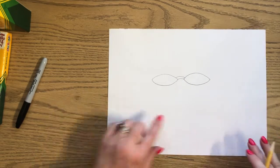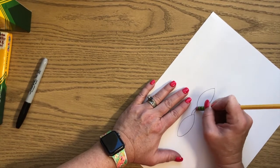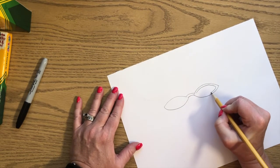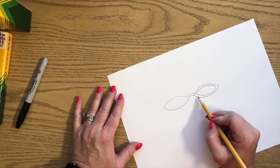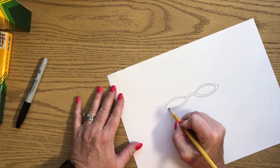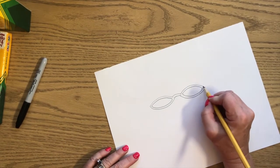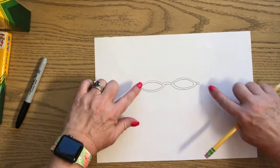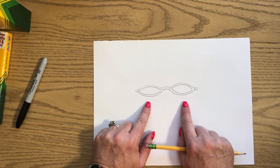Then we're going to come underneath and draw two smile shapes connecting them, so now it looks like you have two footballs or two lemons. Make sure they're the same size - not one big and one small. Next, draw the little bridge connecting the two lenses. Erase a little bit where the lenses connect to the bridge, then draw a parallel line inside each lens - a parallel line runs side by side but does not touch. Finally, put a little rectangle on either end for the hinges. Now we have symmetrical sunglasses in the middle of our paper.